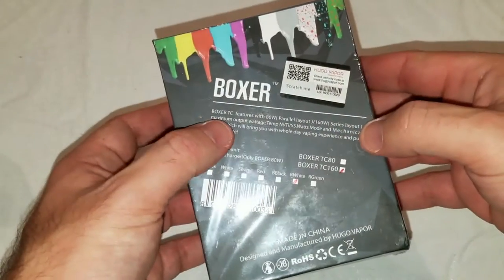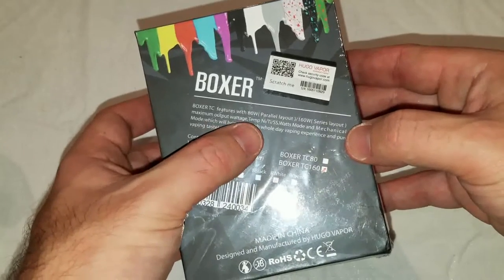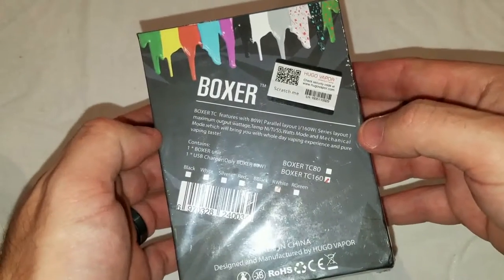This says Boxer TC features with 80-watt parallel layout, 160 series layout, maximum output wattage, temp nickel, titanium stainless watch modes, and mechanical mode, which will bring you the whole day pure vaping taste.